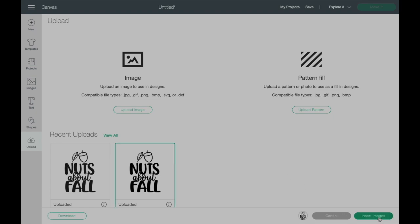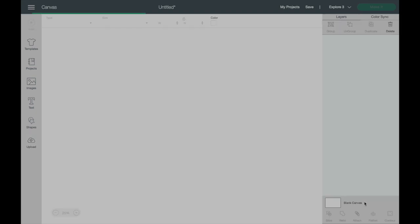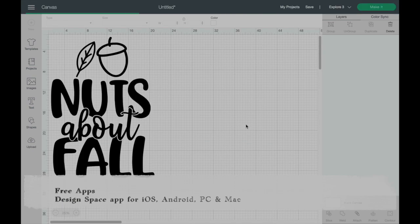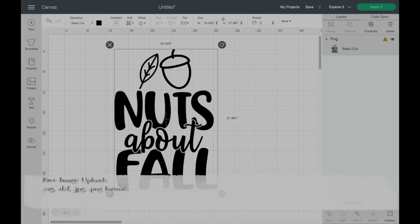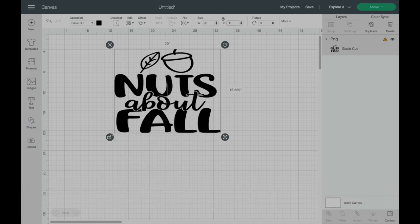I'm in my Cricut Design Space now. I've uploaded my image — there are thousands of free images for you to select from on Cricut Design Space, and you can also upload your own, as I did. Now I want to make sure the sizing for this project is perfect.